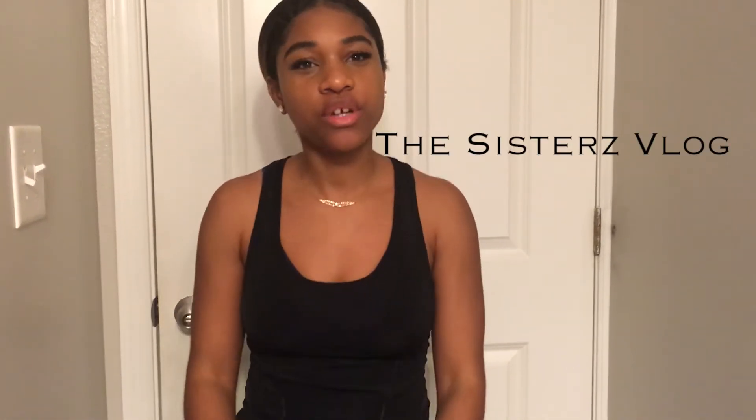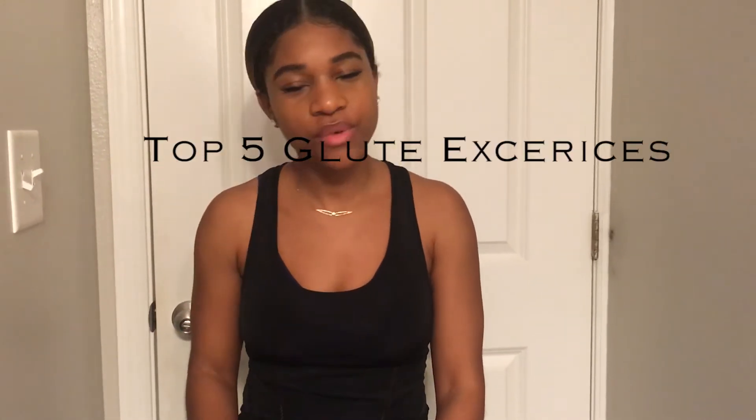Hi guys, welcome to our channel. My name is Faith. Today we're going to be talking about my top five favorite glute exercises. I love working out and I'm very into fitness, so I thought I would come to you today just to show you ladies some glute exercises that actually work, or have worked for me.